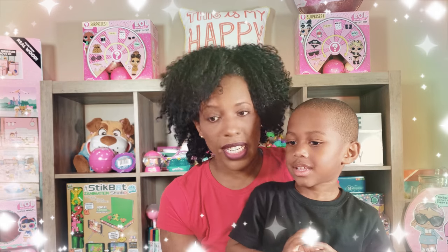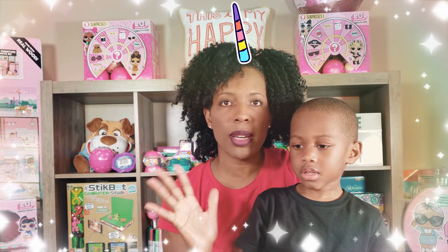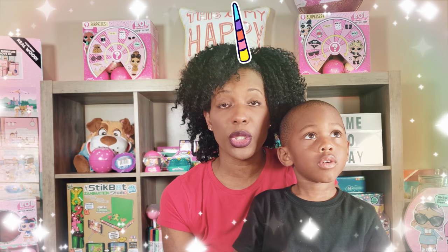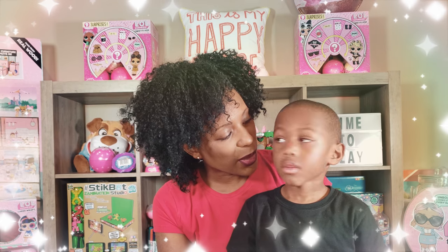We're doing an unboxing with Ryan today. He's been telling me he wants to go downstairs — that's where all the toys live. For those of you who are new to our channel, Ryan is three years old. We're in the basement where the studio is. All the toys live in the basement.